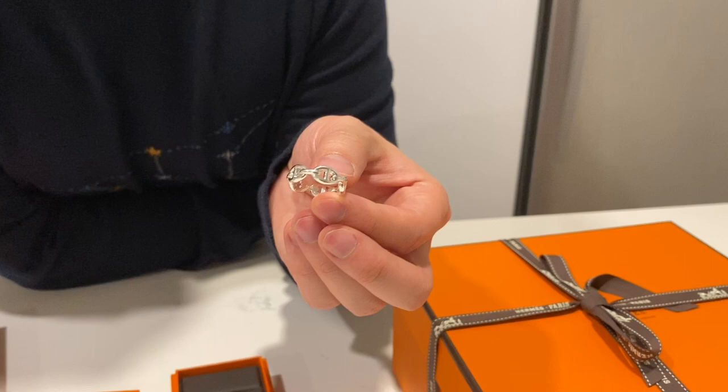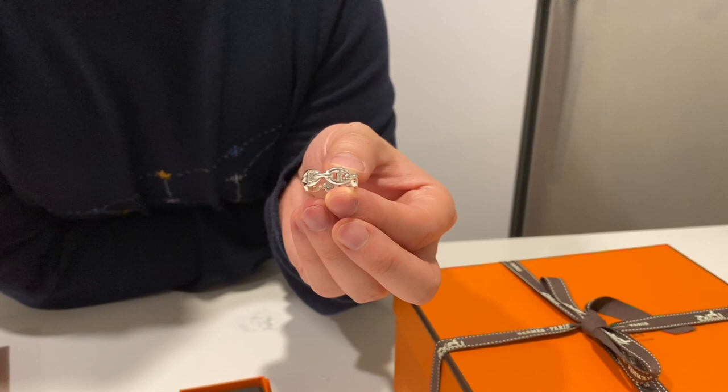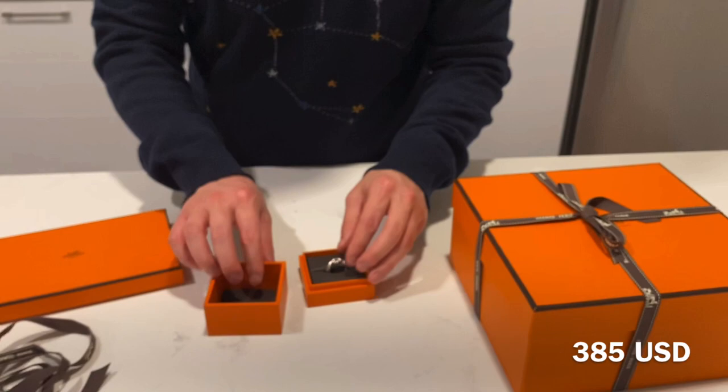She wears it on the same hand as her engagement ring and wedding ring. We'll put a picture in to show you how this ring actually balances out the jewelry on her hand. This retails for $385 USD, so not too bad.